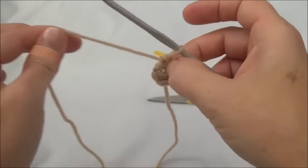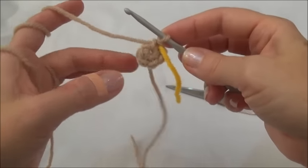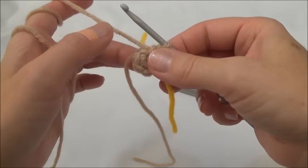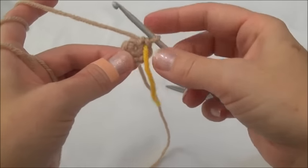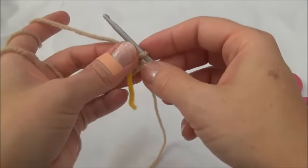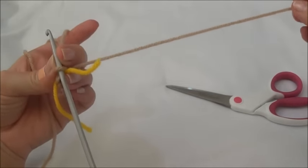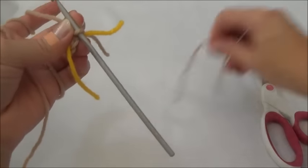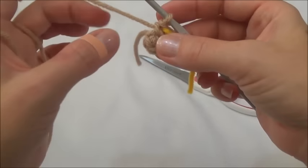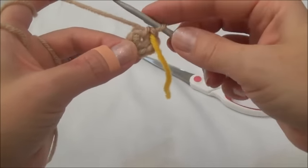We're going to move this marker at the end of every row. For the starting yarn tail, you can work it into the second row as we crochet, just hold it along the edge and crochet around it. For this tutorial I'm just going to leave it hanging and you can tuck it into the work as we go along, but we can also cut it up a bit shorter to get it out of the way. You never want to cut a starting yarn tail up to where it's coming out because it'll eventually work itself free and you'll have a hole in your stuffy.